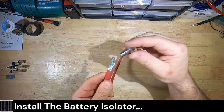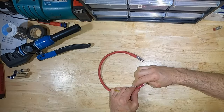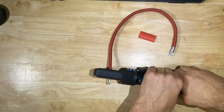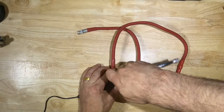The cables that came with the isolator kit have 1/4 inch ring terminals — we need to swap one end to a 3/8 ring terminal for the main battery connection. We will use heavy duty wire cutters and a hydraulic lug crimping tool. I really like this glue-filled heat shrink tubing. Now we can hook up the isolator.